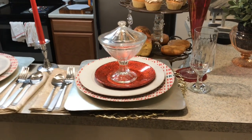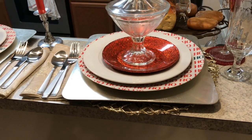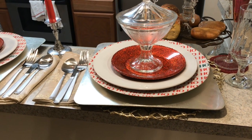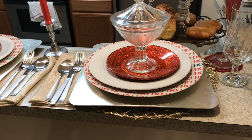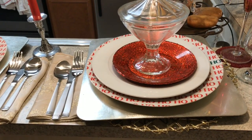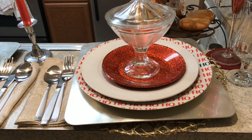The plates that say 'ho ho ho' around them with a little green are from Crate and Barrel. I got two of them — I could never find four, so it was perfect for this setting. They're Christmas plates and I got them for one dollar a piece. The white plate underneath the red plate is also Crate and Barrel, a dollar a piece from Goodwill. Goodwill used to sell all their dinner plates for a dollar — now they've gone up to $1.99.